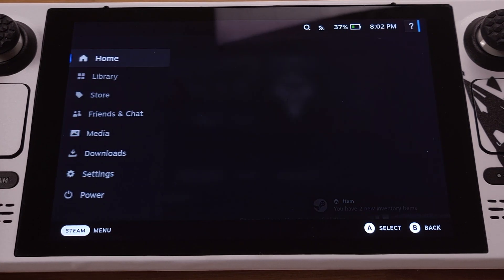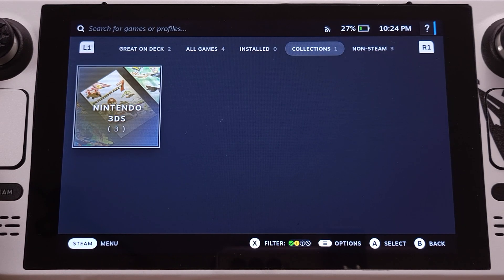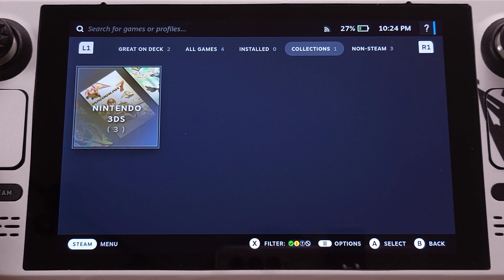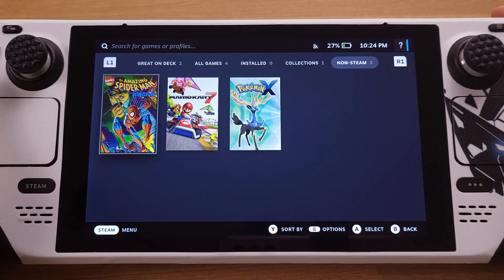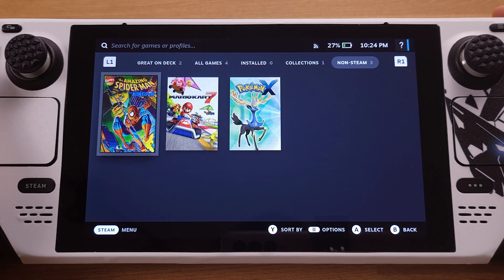Now we can close EmuDeck and return to the Steam Deck gaming mode. After we get into gaming mode, just go to the library — we will see there are two new tabs. One is called Collection, which classifies emulation games by system. The other is called No Steam Game, where you will see all emulation games installed on the Steam Deck. We can start up Mario Kart 7 from here directly.